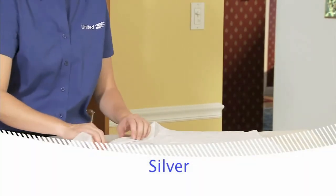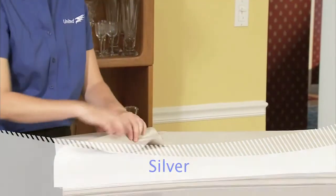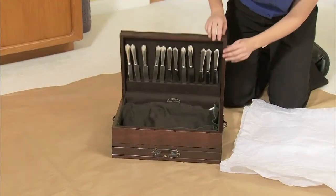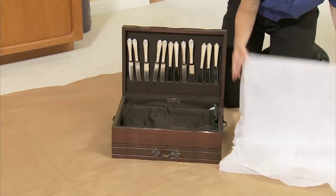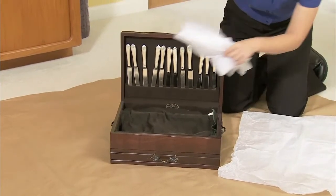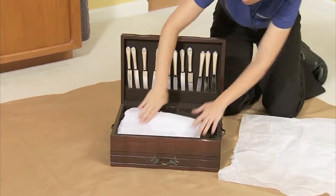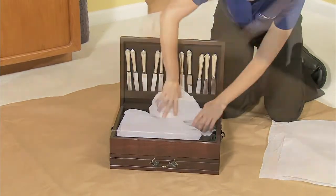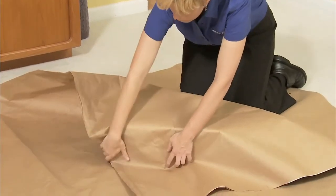Silverware can be wrapped individually or in sets. If silverware is in a chest, you might want to wrap the pieces individually and reposition them in the chest, or fill in all empty spaces in the chest with tissue paper. Then wrap the chest in a paper pad.